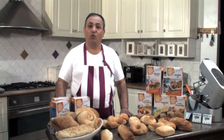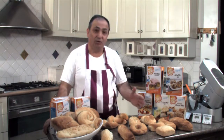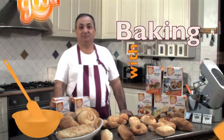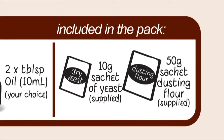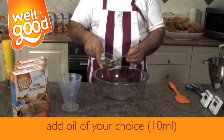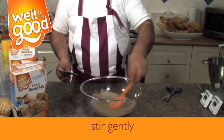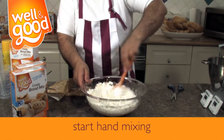Hi, my name is Sen and I'm from Well and Good. Welcome to my kitchen. I'm very proud to present my new range of products, but today we're going to talk about the crusted bread mix, show you how to make roll bread, and it's very, very easy to make.